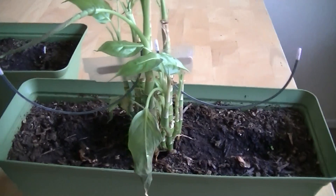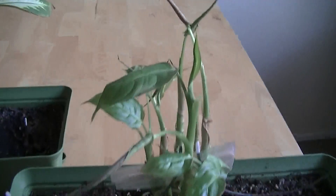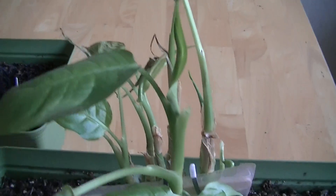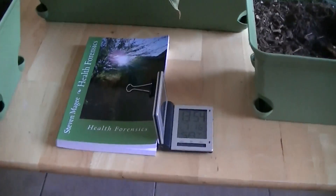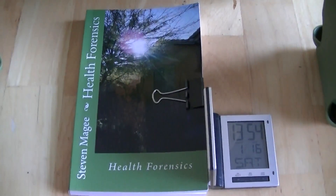I think if you're a lady and you can avoid getting bras with metal underwires in them, then that would be a very smart idea. I really hope you enjoyed this experiment and I wish you the very best of health. Thank you.